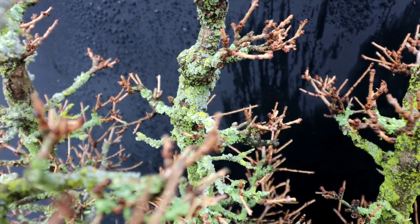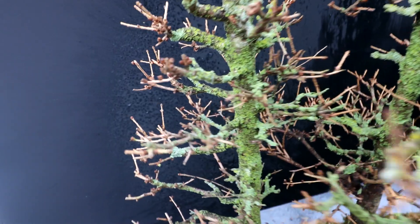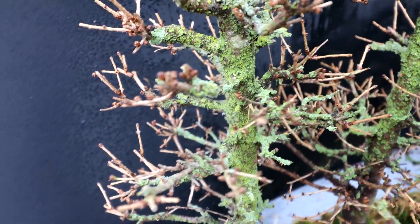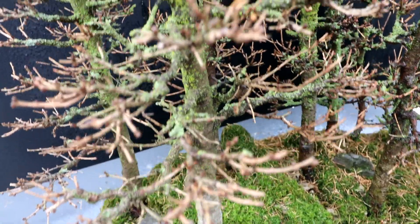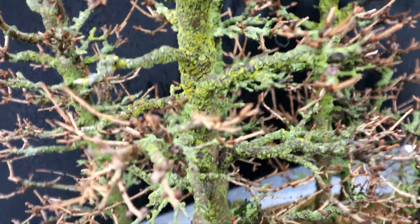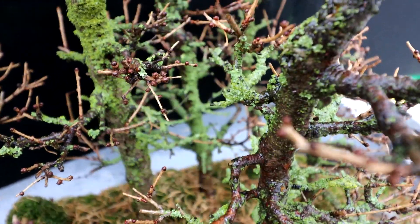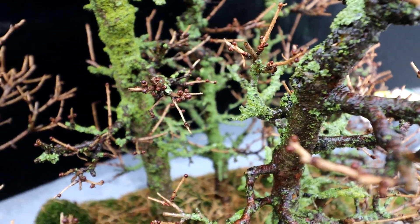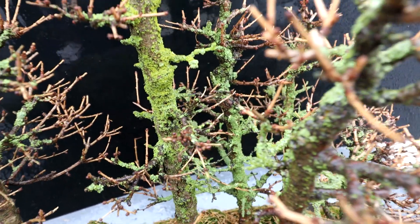It's definitely time to thin out the lichen. I've done this before — it just keeps building back up. Amazing stuff, lichen.